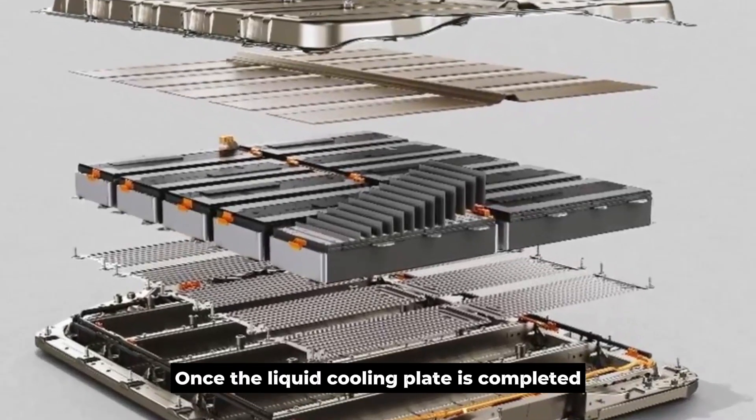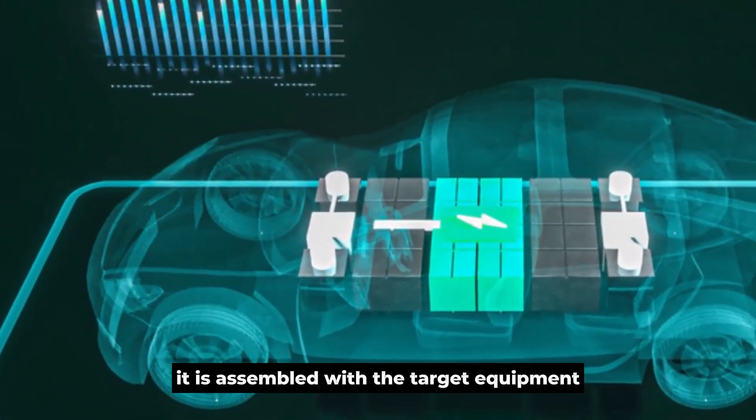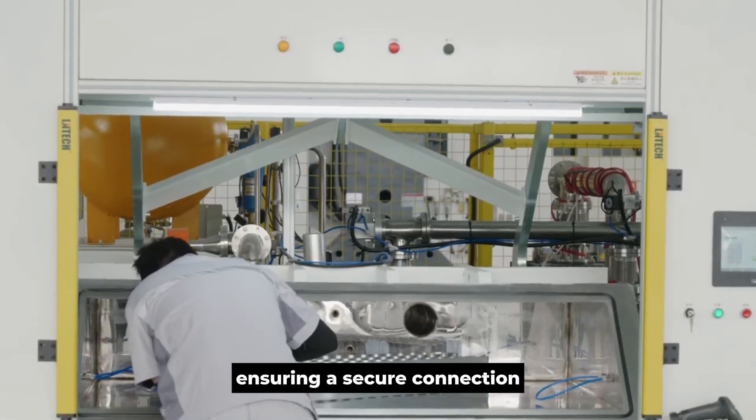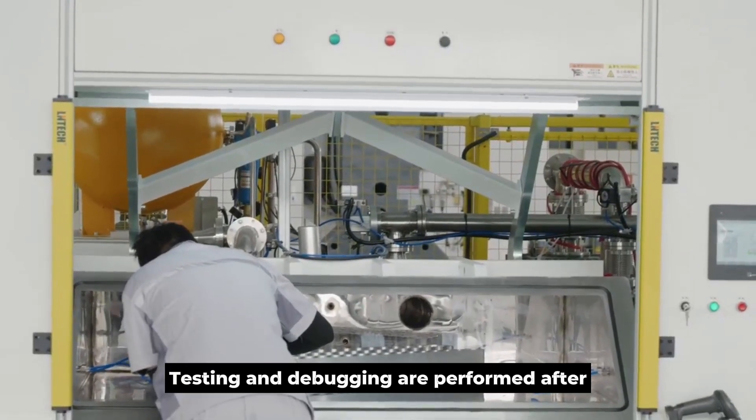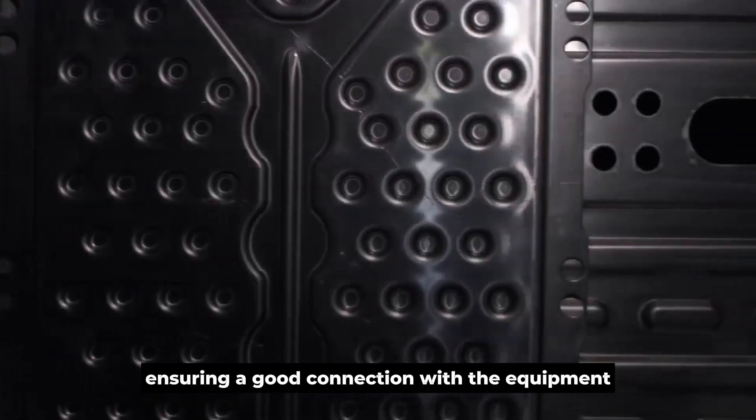Once the liquid cooling plate is completed, it is assembled with the target equipment, ensuring a secure connection. Testing and debugging are performed after ensuring a good connection with the equipment.